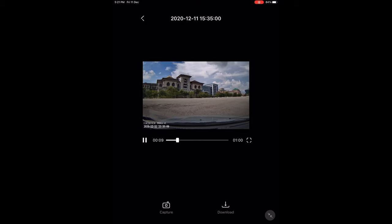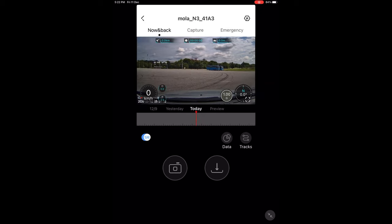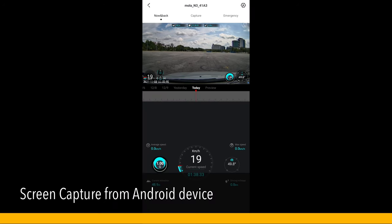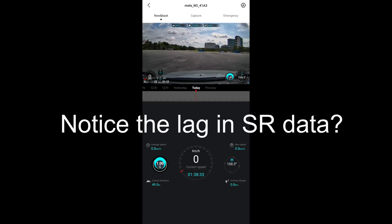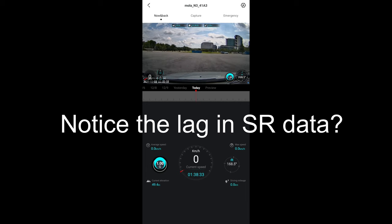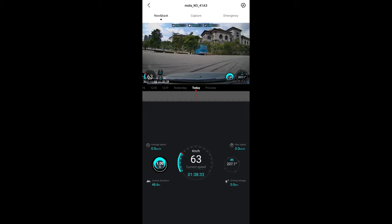What's worse is that if you are using an Apple device, what you get from the preview is just no data — zero km/h, no heading, no information. These data are available on Android phone in preview, but the same problem happens: you will only have this information when you preview on the app, not when you save the video file. When you save the file, all the cool clusters of speed and G-force are not present. That's very disappointing.